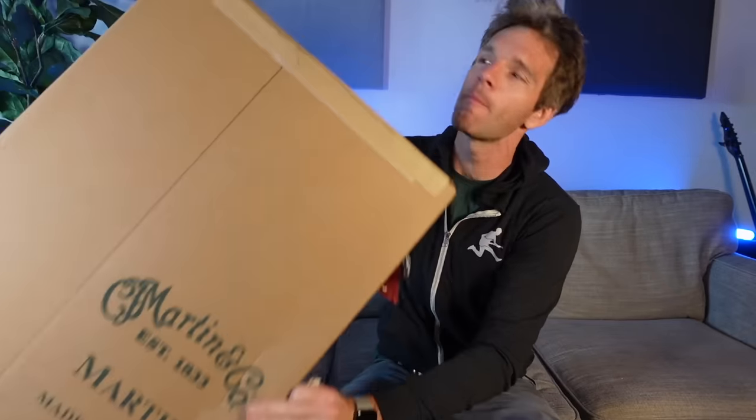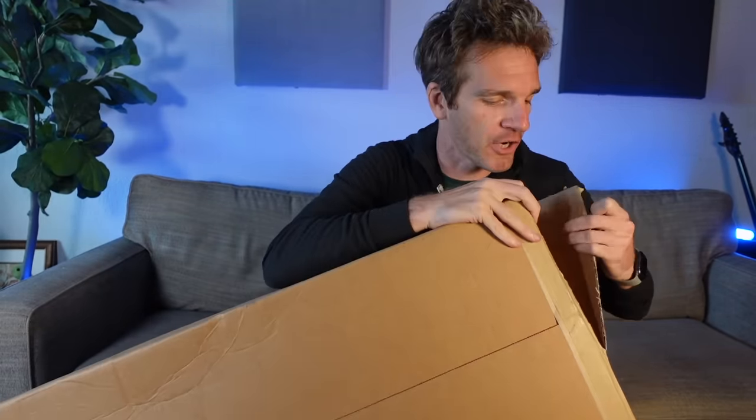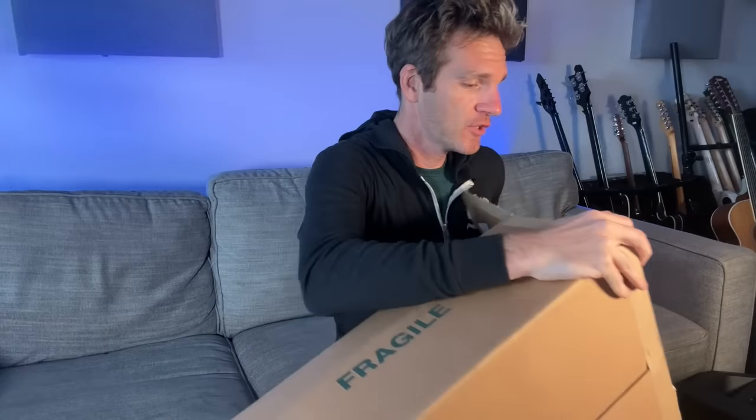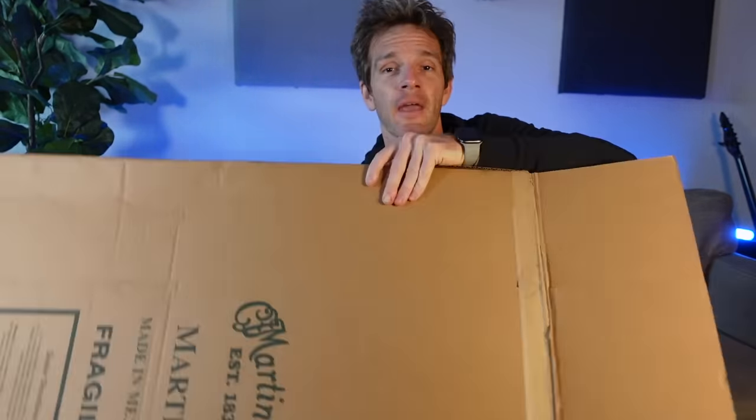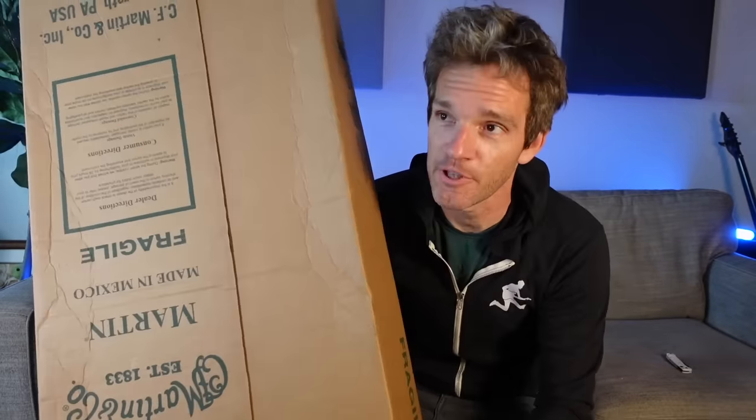So today we're putting this to the test because this is one of the Martin X Series guitars. I've been so stoked to check one of these out since NAMM. If you've ever seen my channel, you know I'm a huge fan of Martin. I've been blessed enough to go to their official factory in Pennsylvania multiple times, so I know exactly what goes into all the care that goes into making such an iconic guitar.